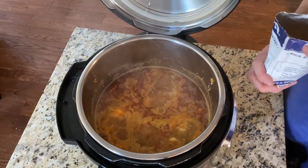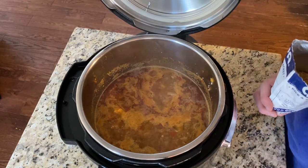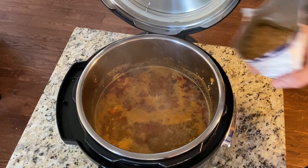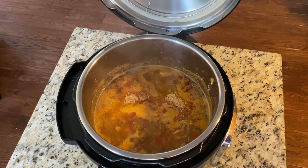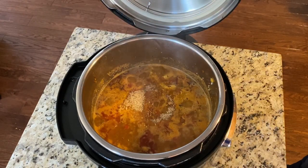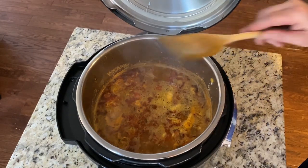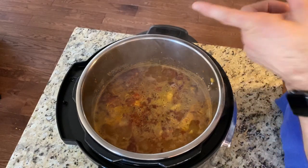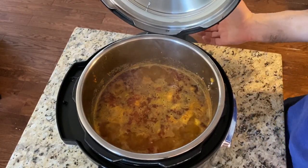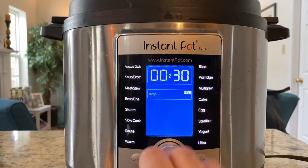This recipe is a combination of tips from my brother and a YouTuber I'd like to shout out — Pressure Luck, who has great pressure cooking recipes. I adapted this from his recipe. Just lay the rice across the top like that, and fold it in gently with the spoon — don't super-stir it. Then take the lid, which has notches that fit into the handle slot, close it up and hit cancel.